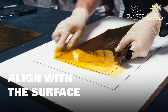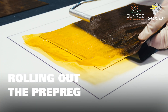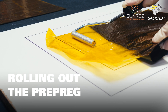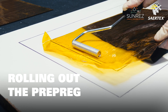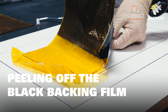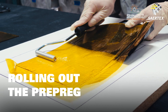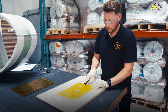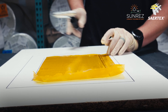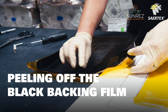Make sure that you align your pre-preg to your repair area. Once you're aligned, you can start rolling out with a traditional bubble buster hand roller. Then we'll start to take the black backing film, slowly rolling towards us, and remove any air between the surface and your pre-preg, starting to peel back that black backing film.